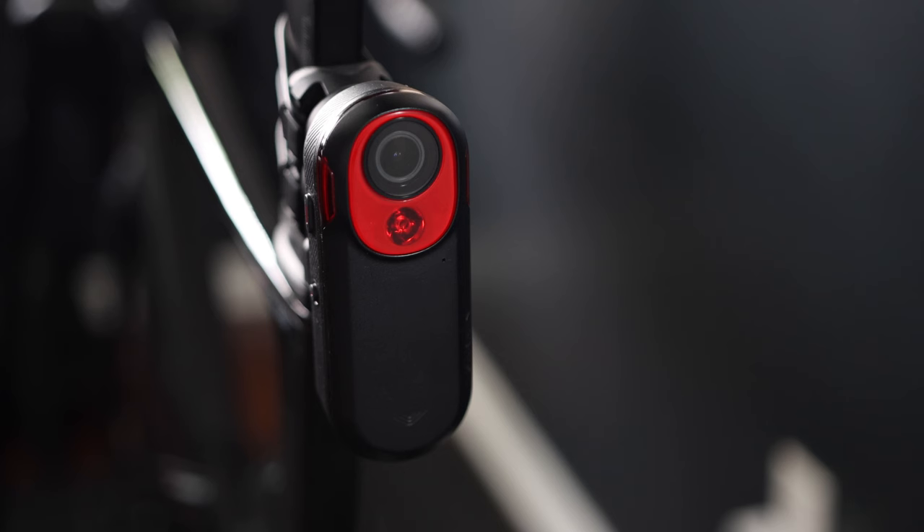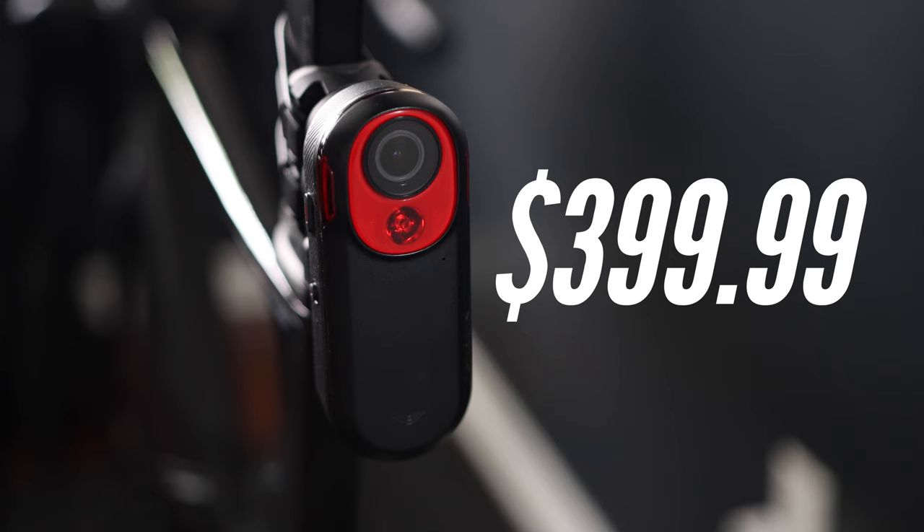The RCT 715 retails for 400 US dollars. This one is not meant to replace the other models out there — it is a new addition to the Varia family, so you have the option to pick any of them depending on what you are looking for.